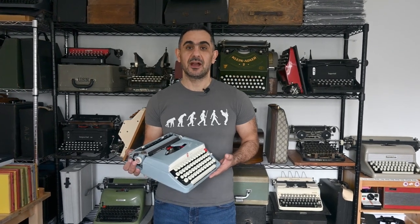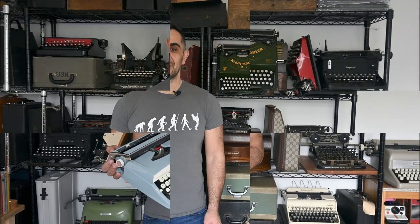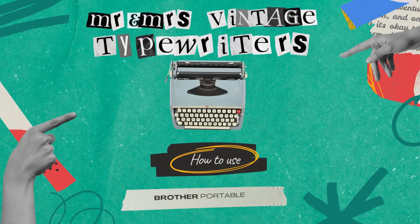Hi everyone, my name is Waleed and I'm the co-founder of Mr. and Mrs. Vintage Typewriters. In this video I will be showing you how to use a Brother portable typewriter. This video applies to all portable Brother typewriters made in the 70s and 80s, plus a list of typewriters that we will be sharing in the description below. Please don't forget to subscribe to our channel and hit the notification button. Now I will be starting with the demonstration.